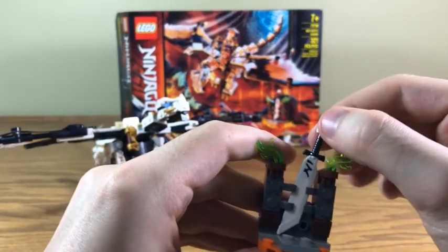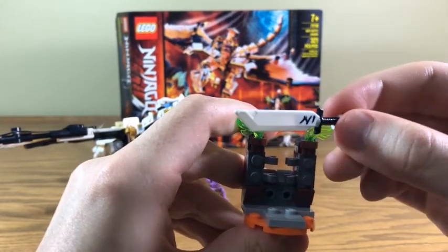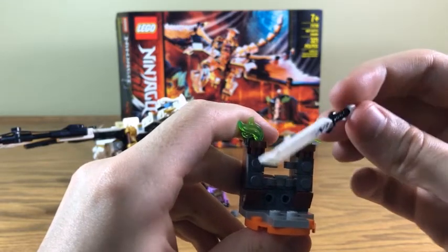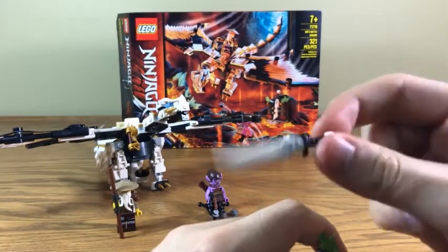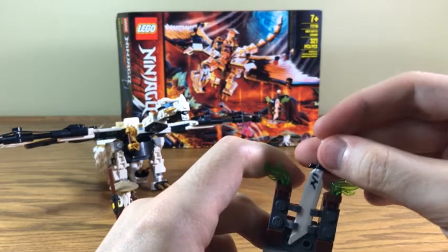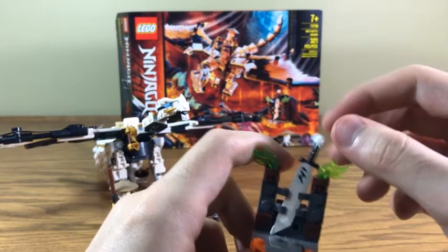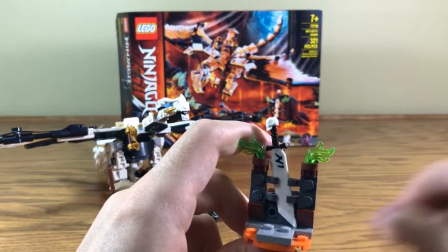Our last little thing to look at here is this holder for one of Gilly's swords. If you've seen the show, you know who I'm talking about. This is one of the MacGuffins of the season, and it's cool to get one of them in this set. It rests very well in this little holder. I really, really like this — that's really cool.